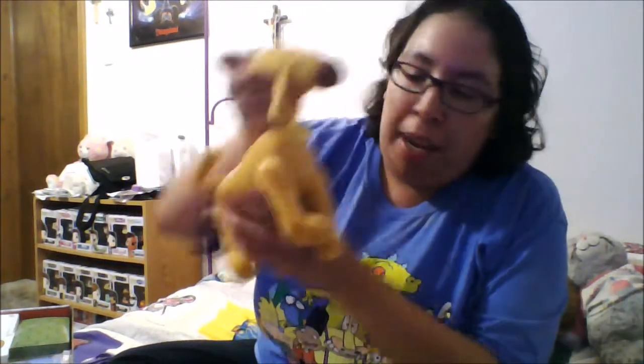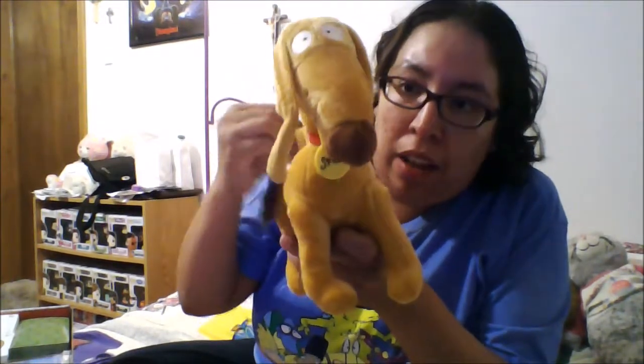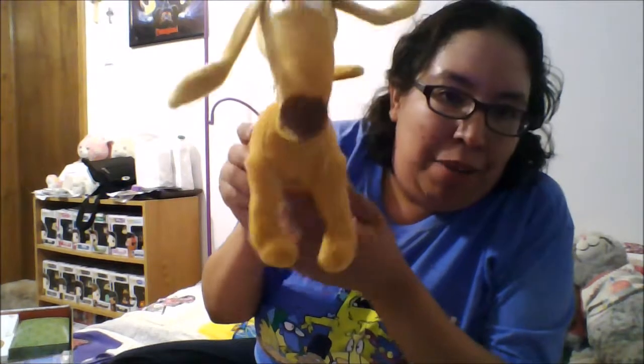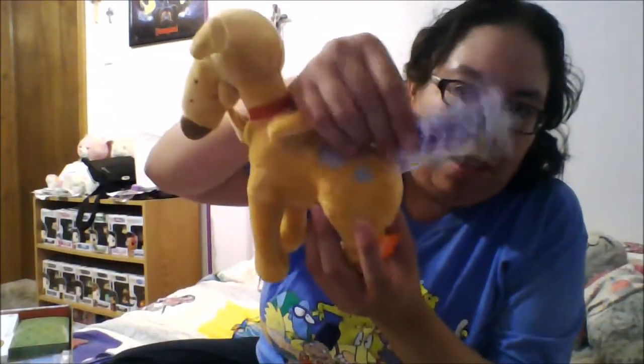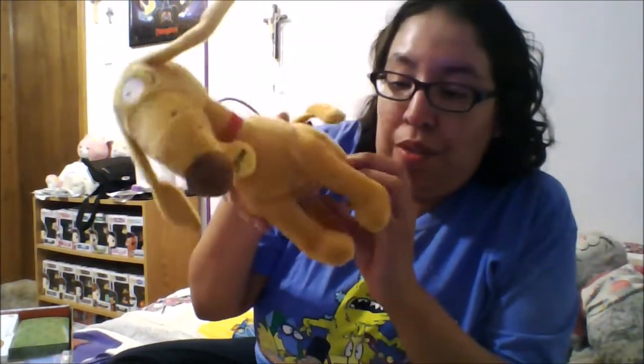Then we have our little spoiler card — set that aside. Then in this little bag we have Spike from Rugrats. He's got little opposable feet and legs and a tail and ears, so he's really cute. It even has the Rugrats logo on it and it says Official Spike Plush, so this is really cool, I really like this.